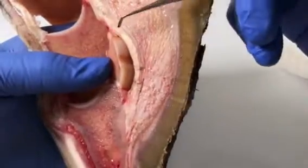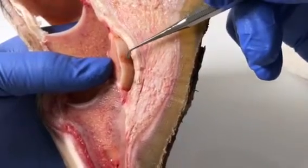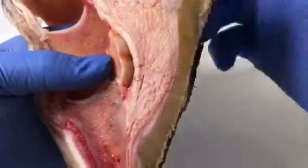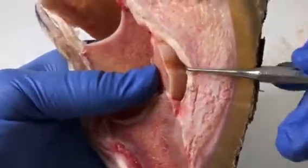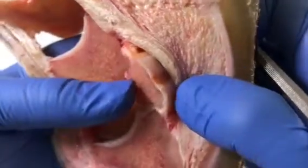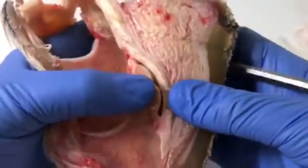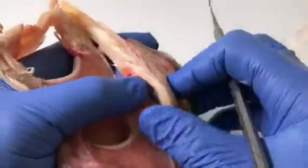...seem to have the cartilage. It seems to stop at this point here and there seems to be a gap, and then it starts again here. Now I think there is cartilage there, but I think it must be incredibly thin at that point. I'm going to take some still photographs of that to show you, but yes, another example of a problem with the navicular bone. And let's have a look at the deep digital flexor tendon.